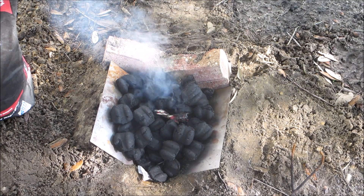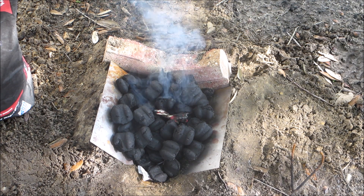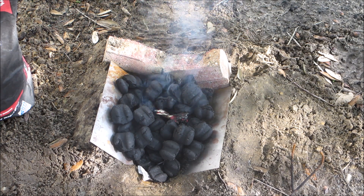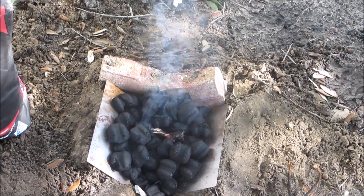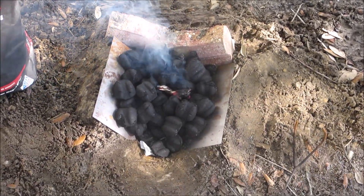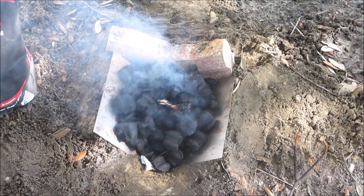Welcome back everyone, today is part seven of the making of my Horace Kephart knife and we're getting our little backyard forge going. We got the charcoal, a little piece of sheet metal in there to keep everything kind of together, a couple bricks, and we have our blower over there. We'll wait for this to get up to heat.